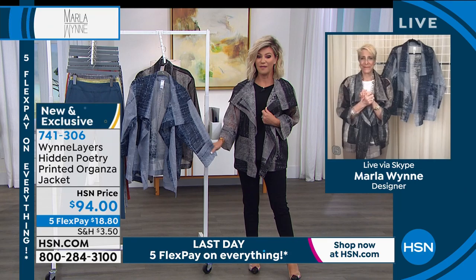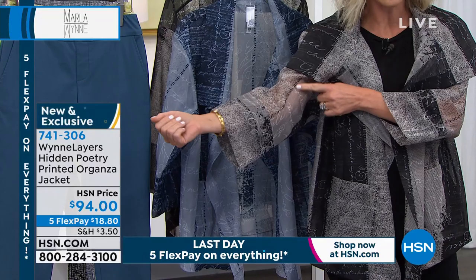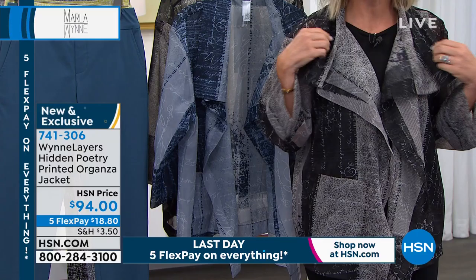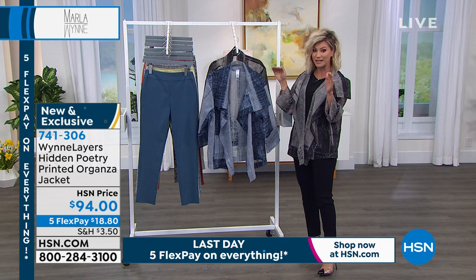We like clothes with meaning and fine craftsmanship, and that's what you're getting here. You have to look closely to see the poetry — it almost becomes part of the print, not something that jumps out. All these different sayings from all your different customers become one on this limited edition jacket. It's all done in beautiful soft organza — not scratchy. There are about two or three hundred left in each color forever. Extra small through 3X, 29 inches in length, and yes you can machine wash this.